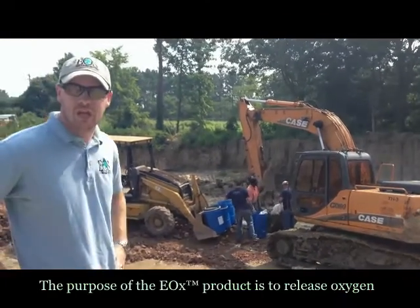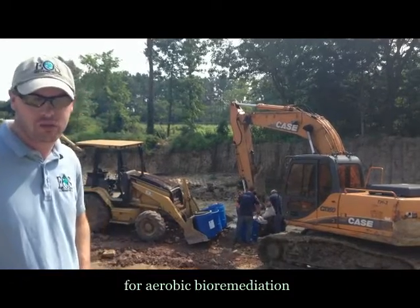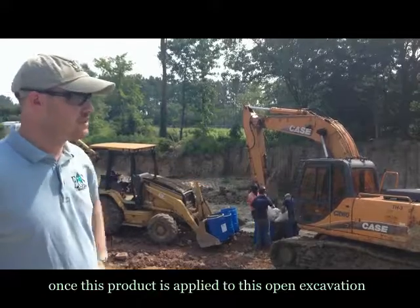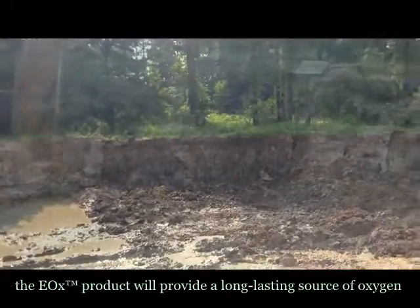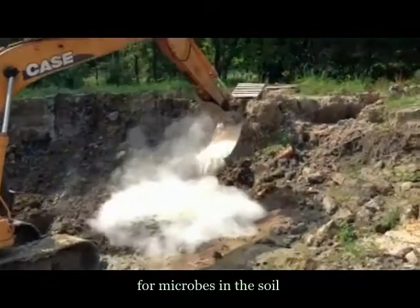The purpose of the EOX product is to release oxygen for aerobic bioremediation. Over about the next 9 to 12 months, once this product is applied to this open excavation and then backfilled, the EOX product will provide a long lasting source of oxygen for microbes in the soil.